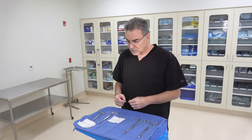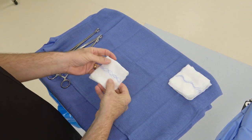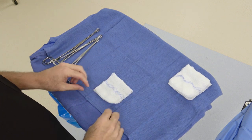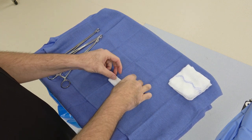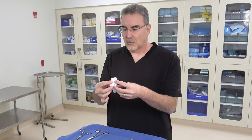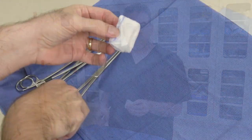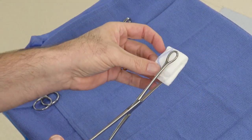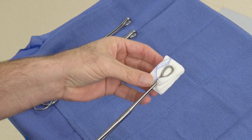For the first method, which is the most straightforward and probably the fastest way to create a sponge stick, we take our RayTac and fold it into thirds — one third and then a second third. Then with the blue stripe on the outside, we fold it in half lengthwise. Then we simply take our sponge stick and clamp it onto the RayTac, just like that.